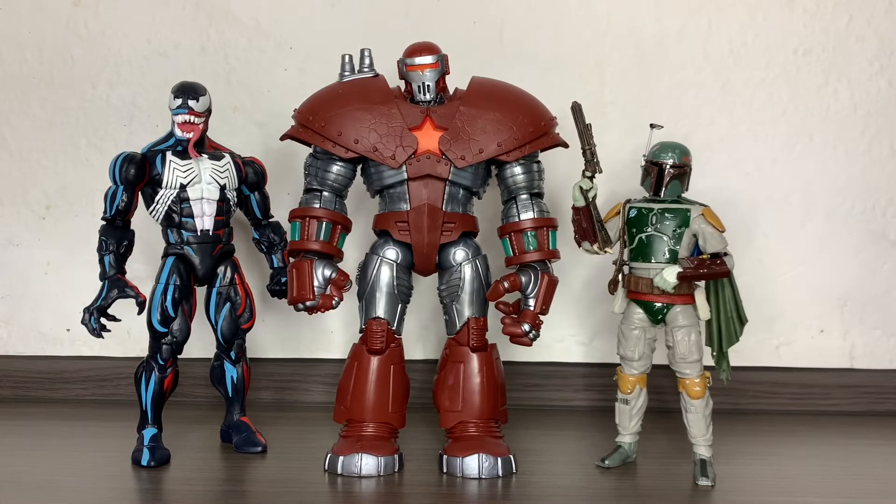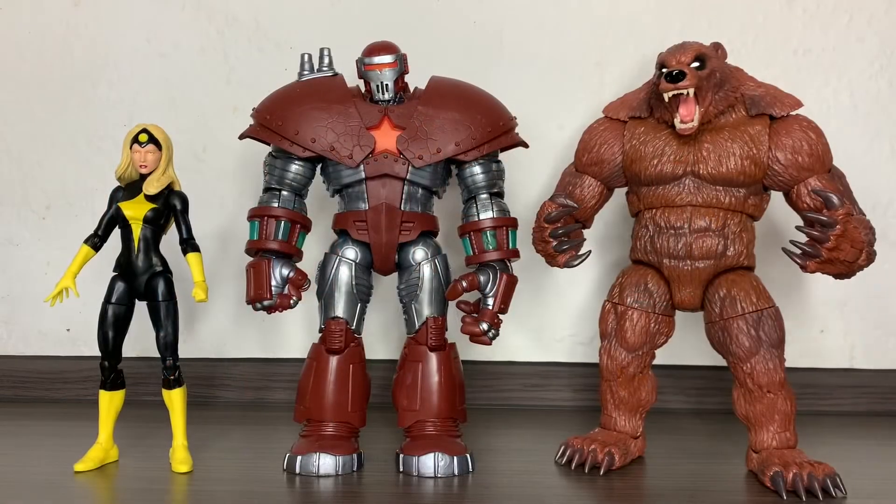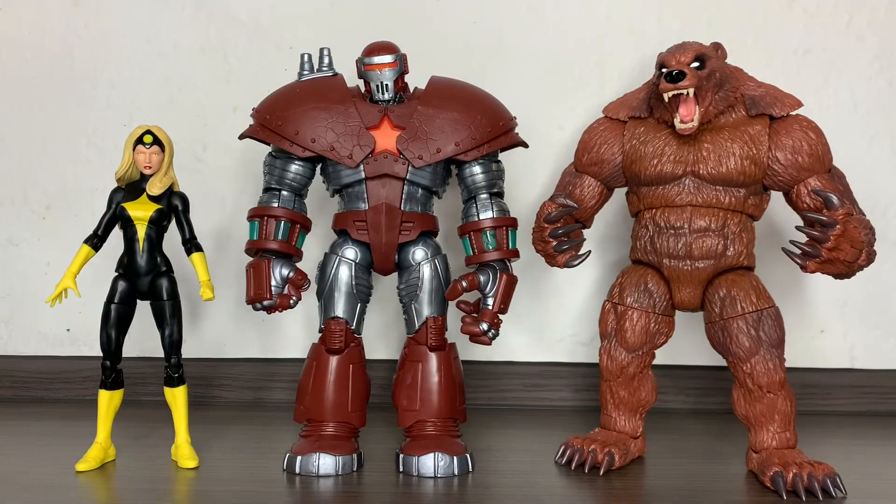Next to Venom and Boba Fett from the Black Series — and if I'm right, these two are his bandmates or part of his gang. Anyway, that's it for this review. I hope you enjoyed it. Please leave a like, subscribe to the channel, and comment. I will see you in the next one — take care, ciao!